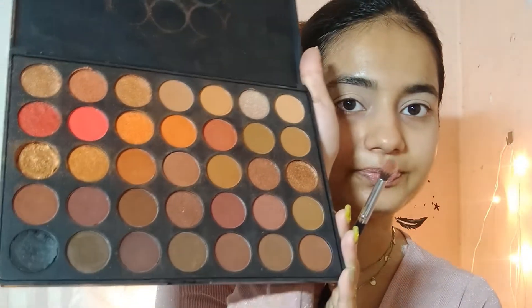I'm going to take this small Morphe palette and I'll take this shade — I've lost the sheet with the name written on it. So I'm just using the shade and I'm going to apply it on my crease as a transition color.